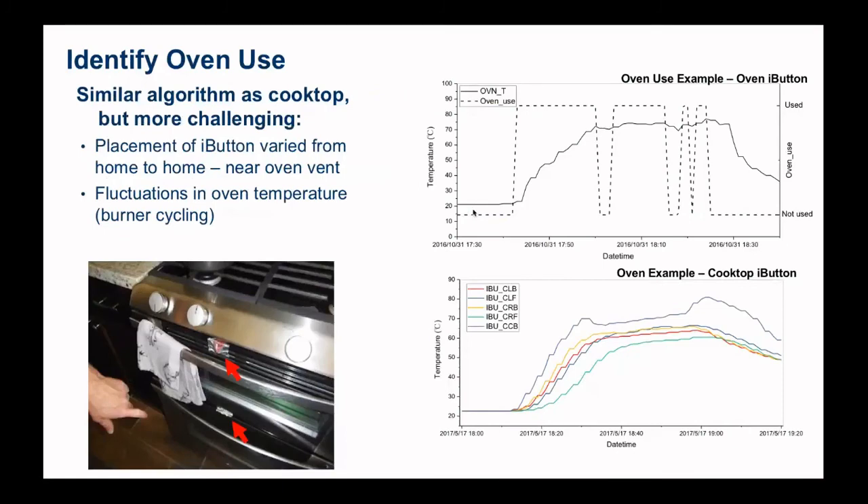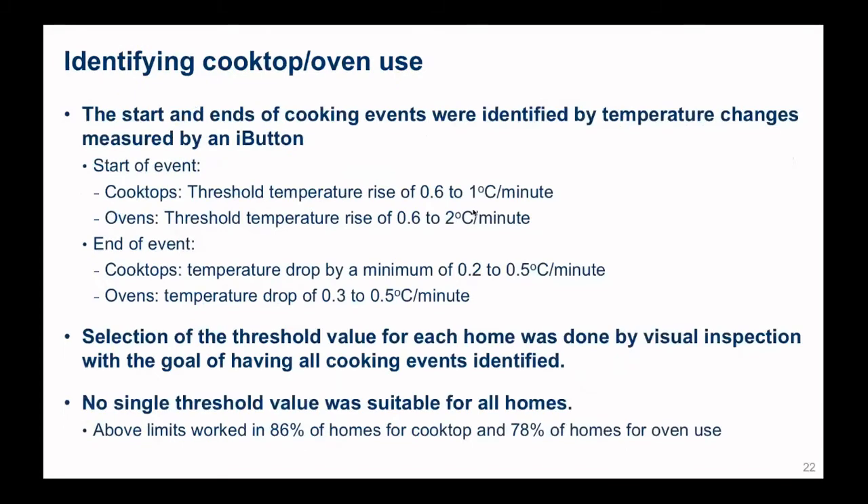Oven use is kind of interesting — you have to figure out where the air is leaving the oven. All ovens have some sort of vent, so put the sensor near the oven vent. Again, we were able to look at the rate of change of temperature and figure out when ovens were on. You could just stick a sensor on the cooktop since the whole device heats up, but it's not as good as actually measuring the airflow out of the vent. The sort of temperature rise ranges are something like 0.6 to 1 degree C per minute for cooktops; for ovens there's a bigger range — about 0.2 to 0.5 degrees C per minute. It's very difficult to automate this process. We would take some example tests and do visual inspection to find out what temperature rise and drop worked well. But once we did that one time, we could use it to analyze several weeks of monitoring data.